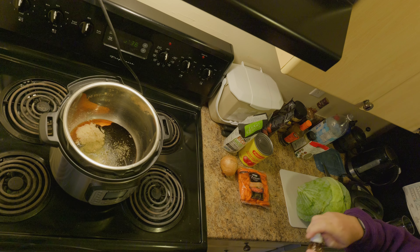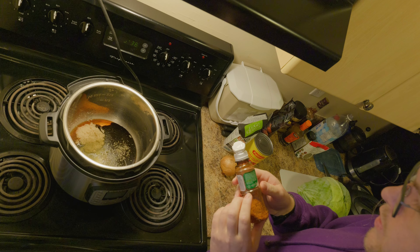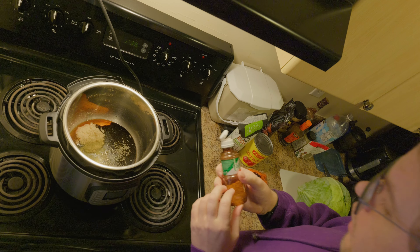I don't have any lemon juice, so I'm using Tajín seasoning, which is chili pepper, sea salt, citric acid, and dehydrated lime juice.